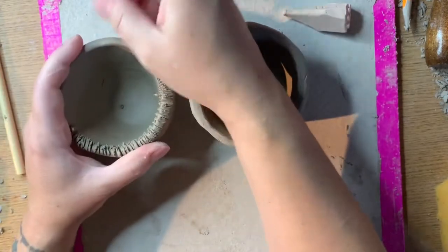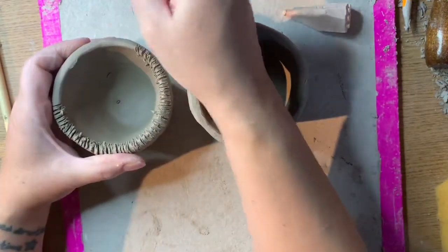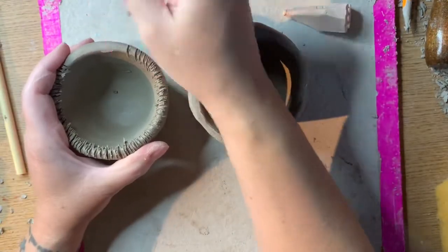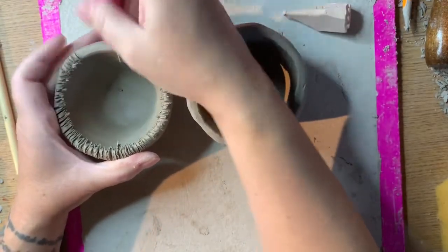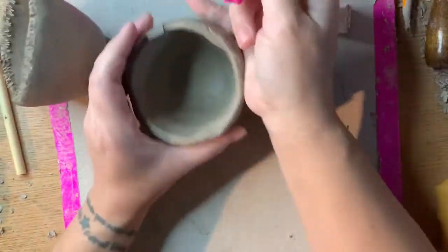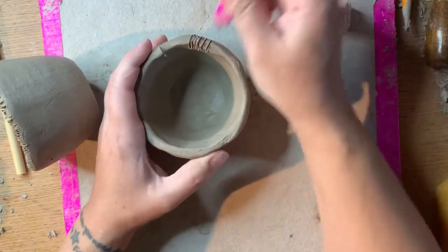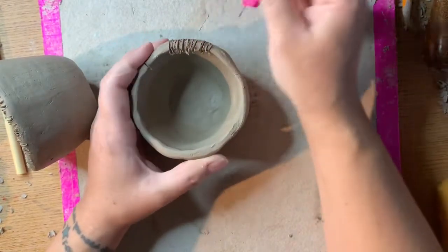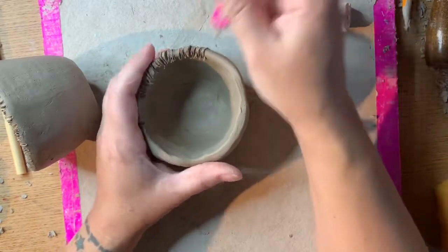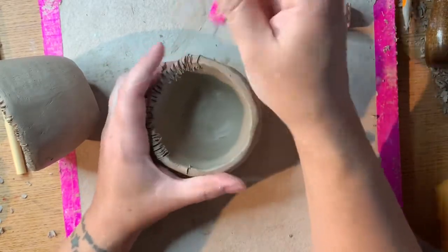It's also important to compress your clay really well when you are combining two leather hard pieces. When your clay is leather hard it's less malleable, so when you're combining two leather hard pieces it's a lot harder to blend them together if the clay won't move. That's why scoring and compression is really important when combining leather hard pieces.